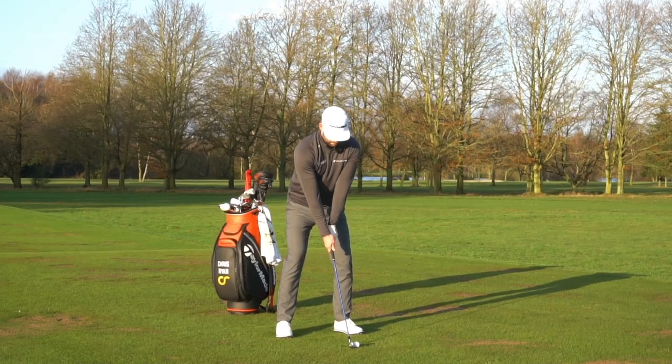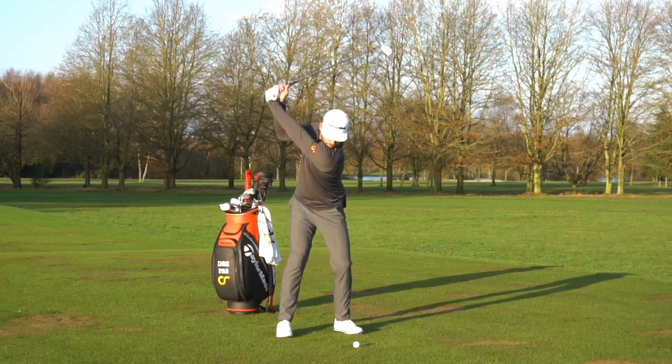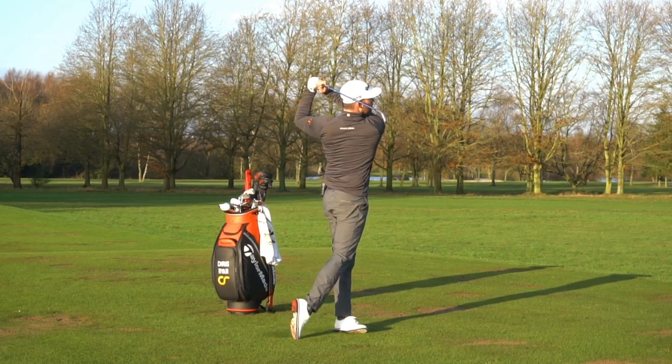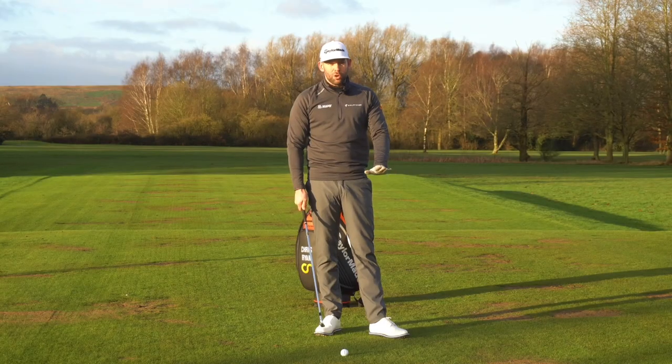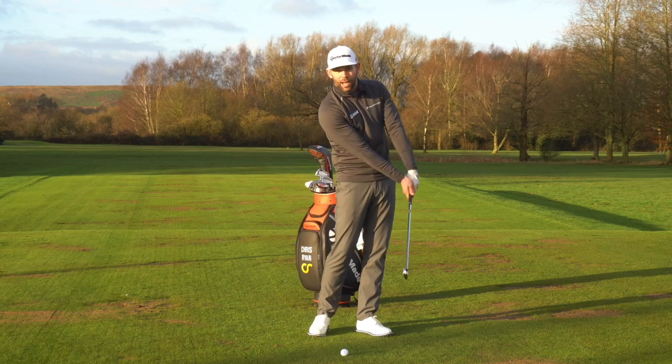If we can reduce the spin loft we get that compression — that ball squashes on the face more than it would if that gap was wider. Creating good compression is all about narrowing the gap between the dynamic loft and the attack angle.